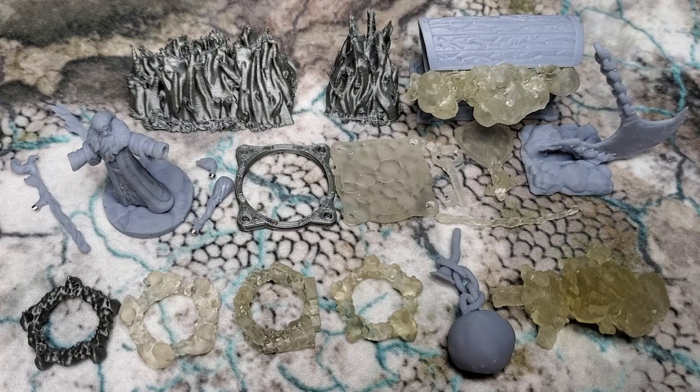Hey everyone, Rick here, and what we're looking at today are some fantastic fantasy accessories for miniature gaming. Now these are a hand-selected sampling that I was sent free of charge, full disclosure. The Kickstarter project where these are available is running right now, and the link will be in the description below.